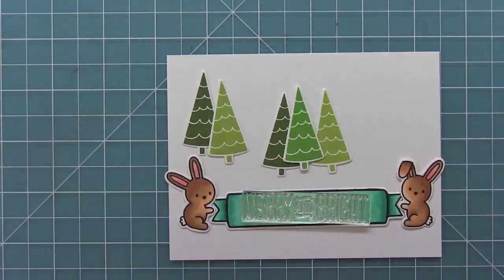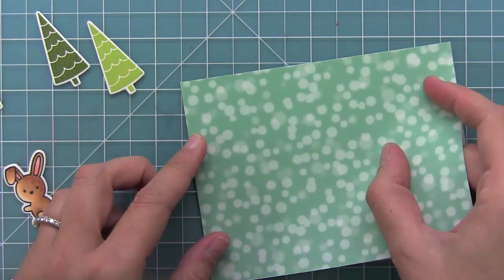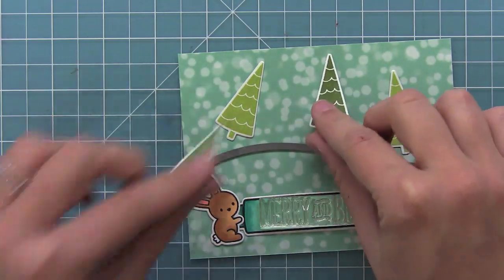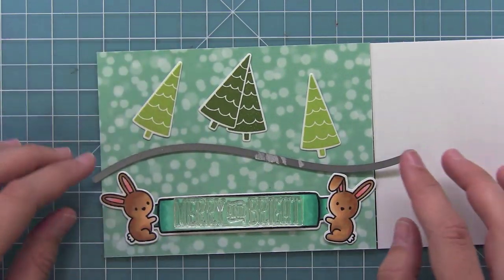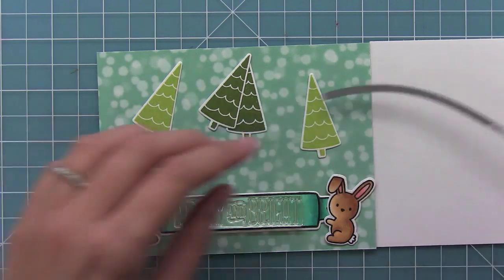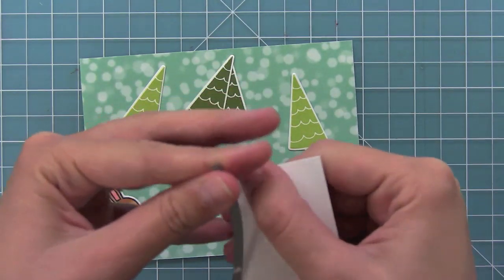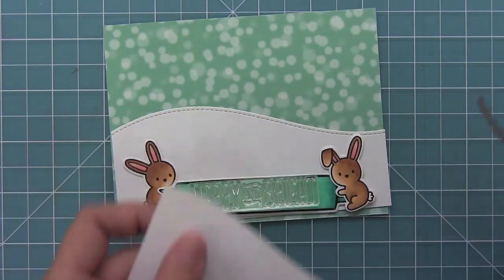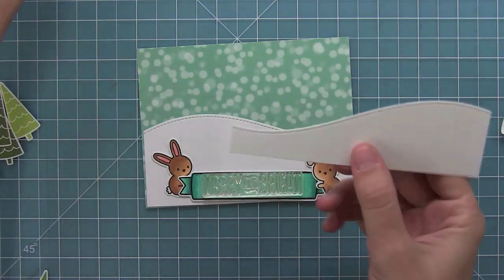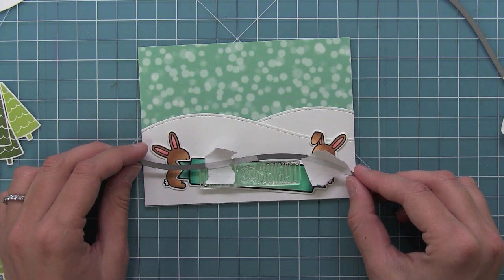Now I'm ready to start figuring out the placement on my card. I'm just playing around on my card front, kind of seeing what I like. Then I decided it would be nice to use some paper from the Snow Day collection to represent the snow in the background. Now I'm trying to decide where I want to put one of my stitched hillside border dies — putting those bunnies there, making sure they fit within the hill. Then I'm going to shift that die over to my white piece of cardstock so I can cut it right about the right spot. I just love that stitch detail, and now I'm using the bunnies as a guide to decide where my next hill is going to go, kind of creating a fun snow background.